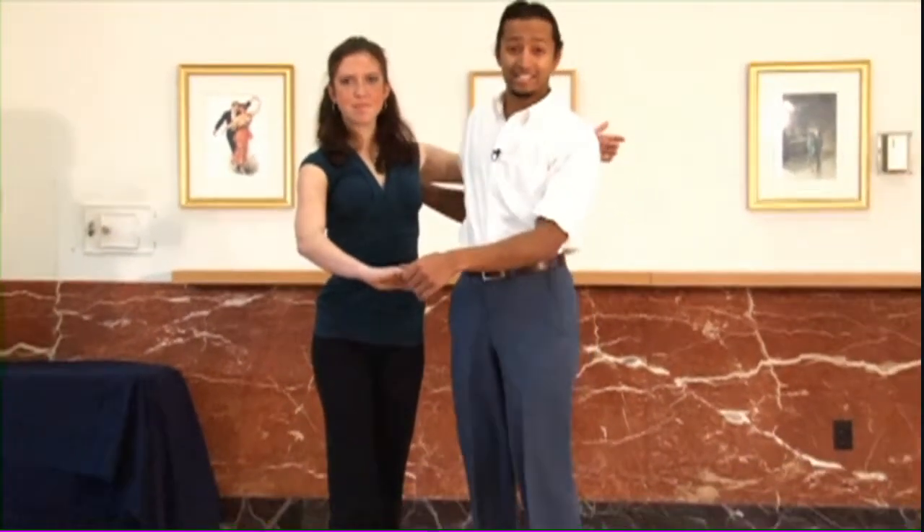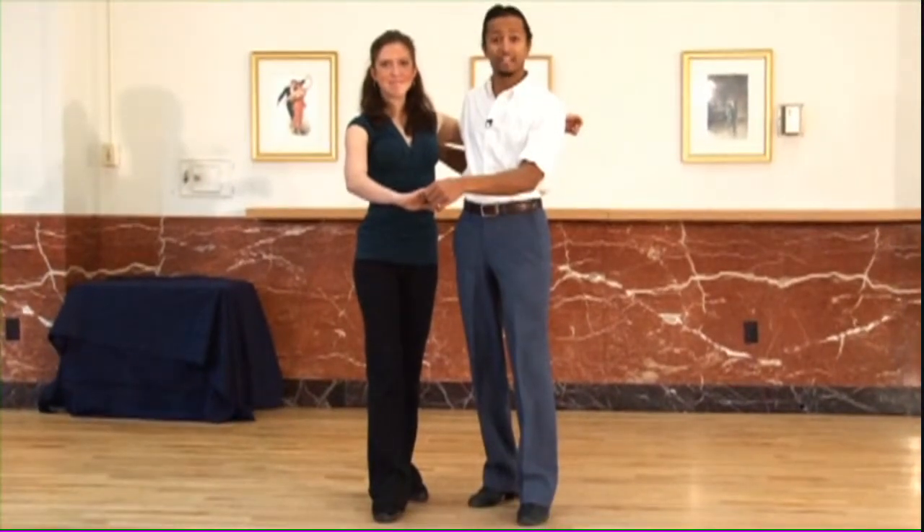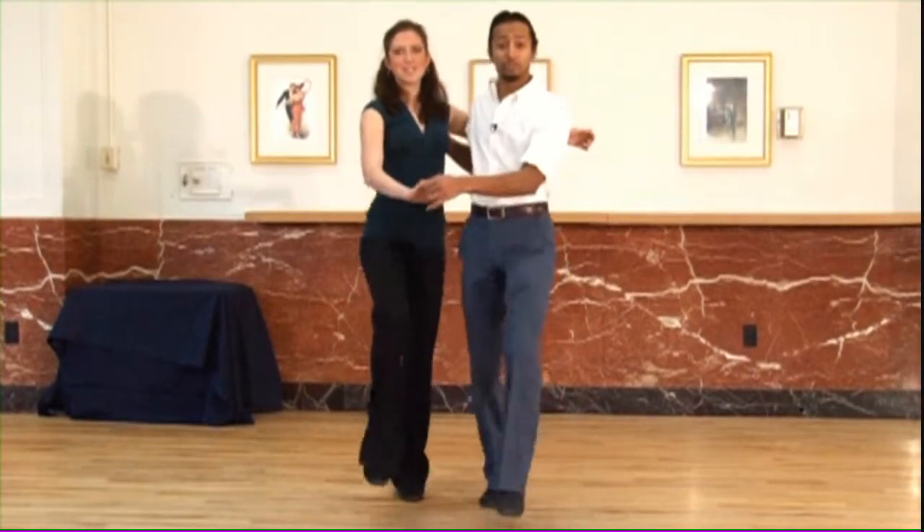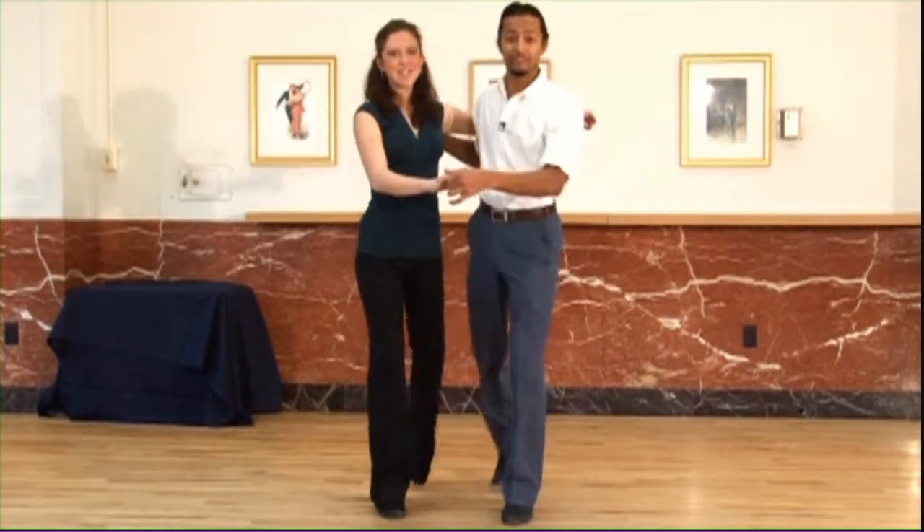Let's get started with our basic step. We have an eight-count basic. Guys are going to be starting on the left foot. Ladies are going to be starting on the right foot. Our basic step goes one, two, three, four, five, six, seven, eight.